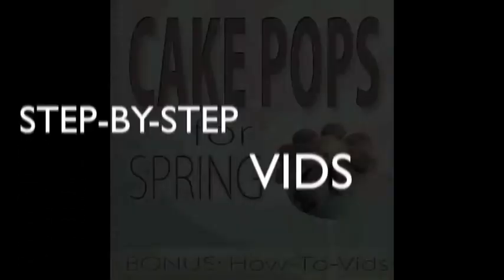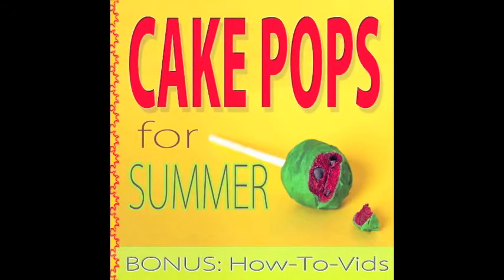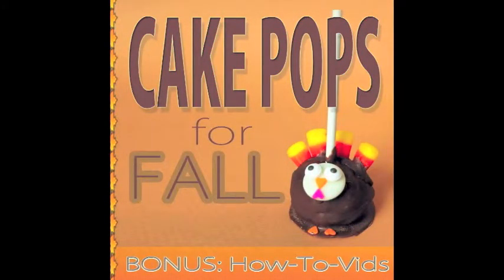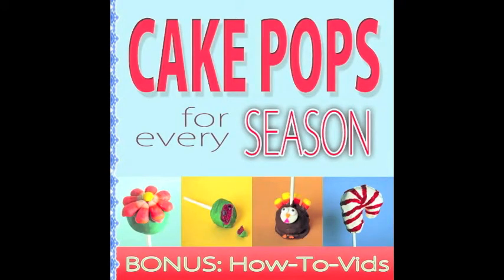For more great recipes, hints and tricks, fun ideas, and step-by-step videos, make sure to check out our highly recommended, top-rated e-books: Cake Pops for Spring, Cake Pops for Summer, Cake Pops for Fall, and Cake Pops for Winter — only on Amazon.com from the links below. You can also get them all in one amazing collection with Cake Pops for Every Season, also available on Amazon.com from the link below. Happy Cake Popping!